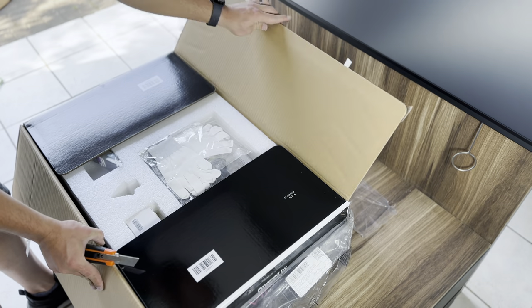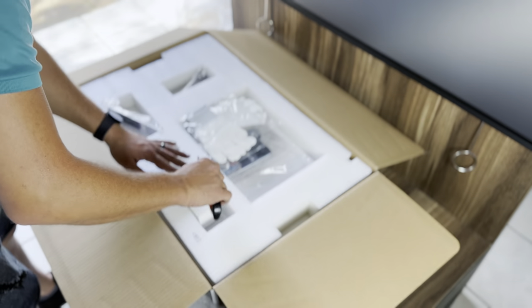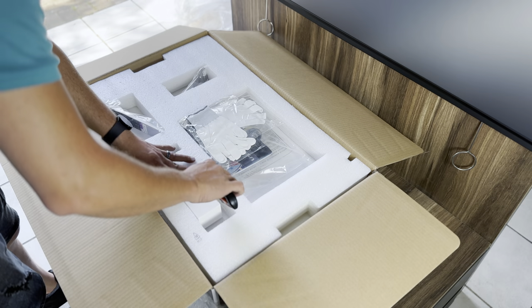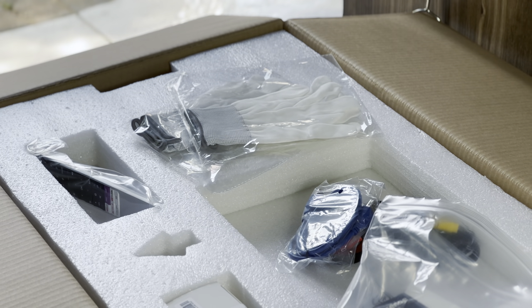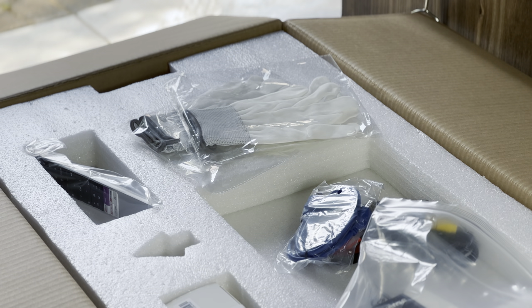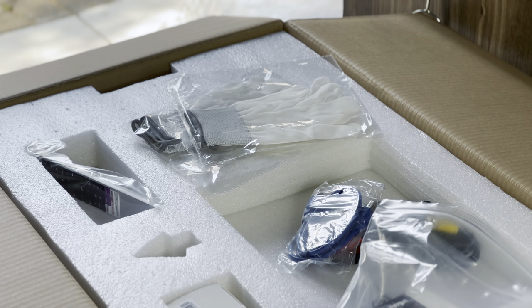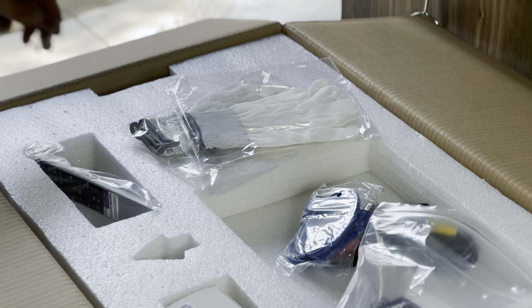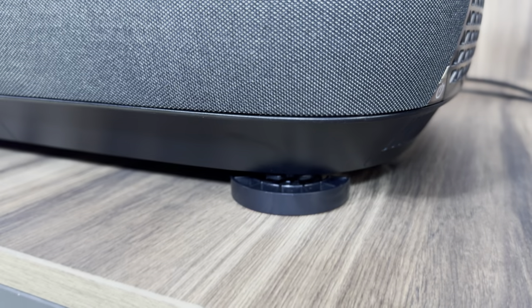Hisense will also set up your Laser L9G device for you, but if you're wondering what's in the box, there are a few things. Hisense has included a set of gloves for installation and handling so you don't get fingerprints all over everything. There's also cabling which includes a power cable and a USB extender. You'll get a wrench to tighten and loosen the feet, though this can be done by hand too. There are also product manuals and two feet stoppers, used to prevent the unit from shifting while you're cleaning it.